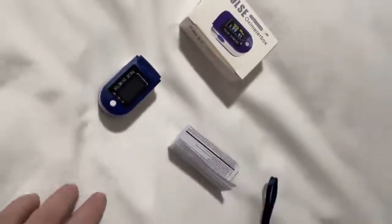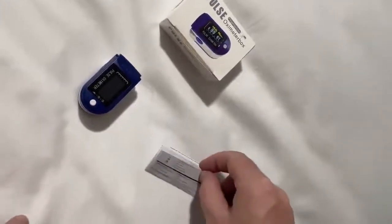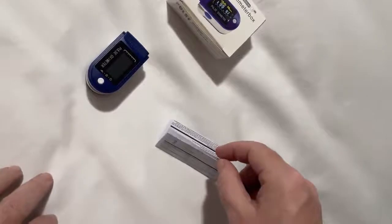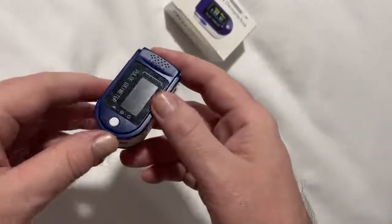In the box you've received three items. You get the lanyard, the instruction pamphlet — which the writing is incredibly small to read, virtually impossible — and obviously the oximeter itself.